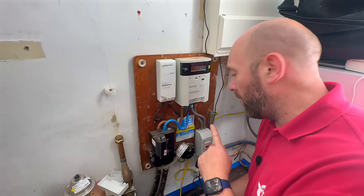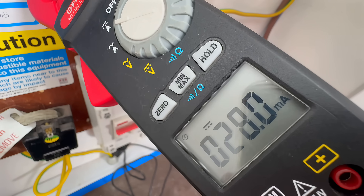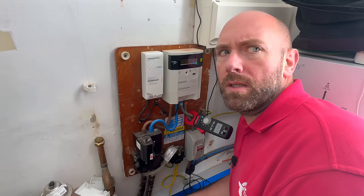We're going to test the DC leakage on my installation. That's coming up with like 25, 28 milliamps. I wasn't expecting it to be that high.